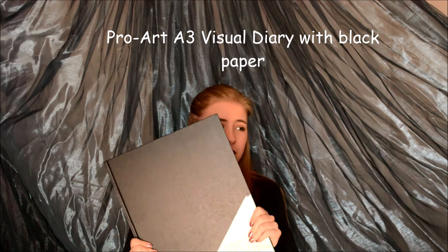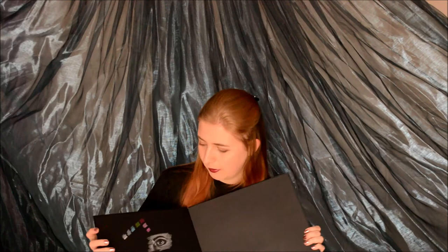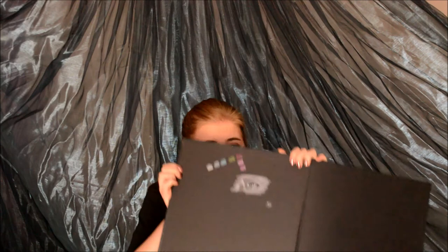Last of all, I got this A3 Visual Diary. It's beautiful. This was only 70 rand because you can't peel the sticker off — my boyfriend tried, shame. It is really amazing though — it's got black paper. It's a 30 sheet black paper. This is just some swatching I was doing. I'm not a good artist, but black paper? Freaking amazing! I can't do that on white paper. I don't know what it is — I'm just really, really loving this black paper. I would say everyone should get one of these.